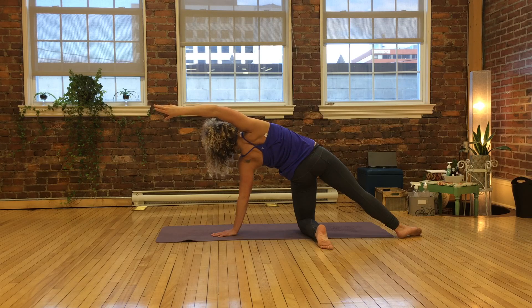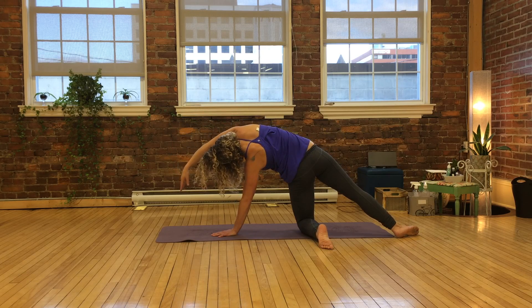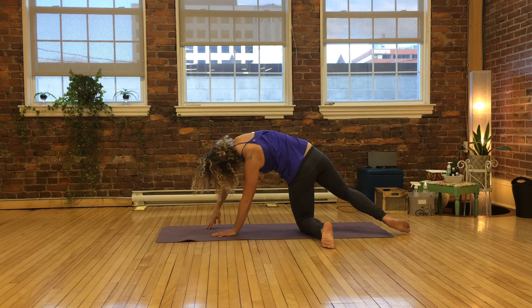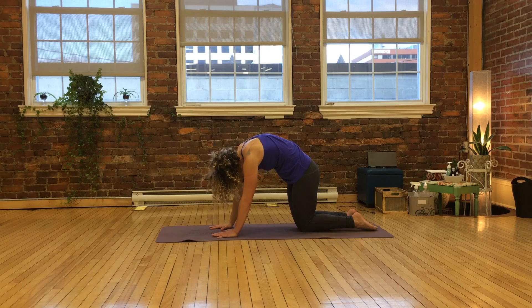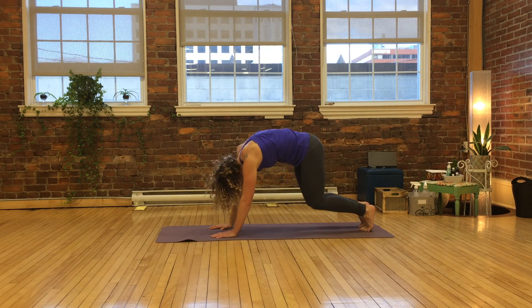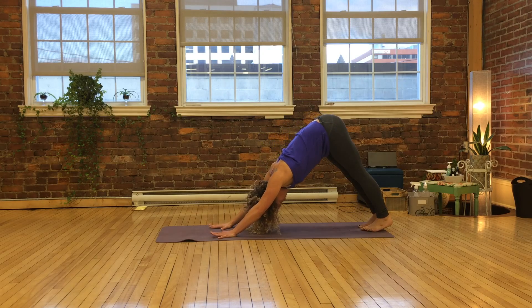Tuck your chin, switch your gaze. Bend your right wrist down and pull yourself around into a very reaching cat pose — long arms, knees tight together, belly shrugged up. And then a downward dog, followed by however many flosses you'd like to take.